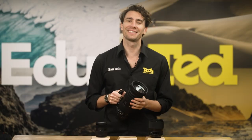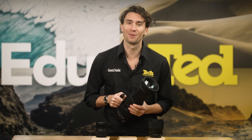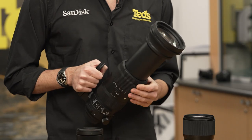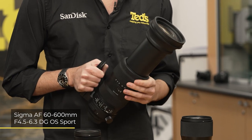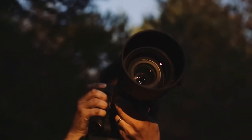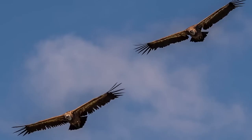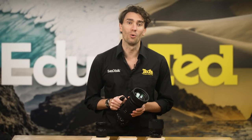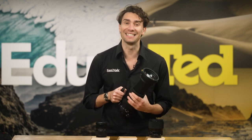First off, let's discuss the zoom range. If you're interested in sports and wildlife photography, you probably don't need us to tell you just how exceptional this zoom is. Whether your subjects are relatively close or quite some distance away, this lens can provide pleasing framing, and you can even experiment with different croppings of the same subject, deciding on your favorite image during the edit. Camera lenses with a long magnification are becoming more and more common, but this lens offers a world first — it's the first 10x zoom lens to end at 600mm.